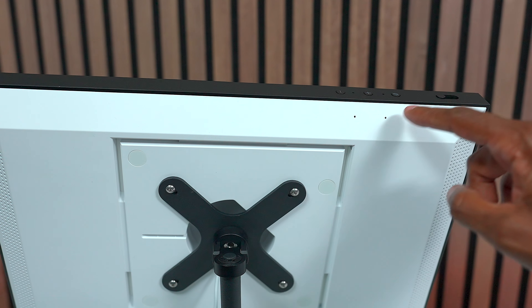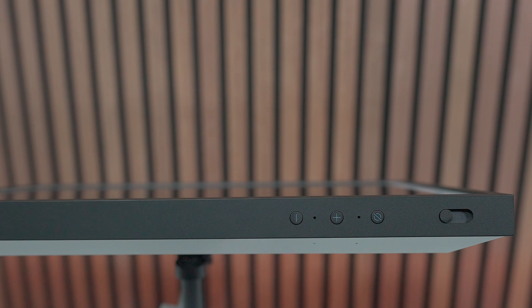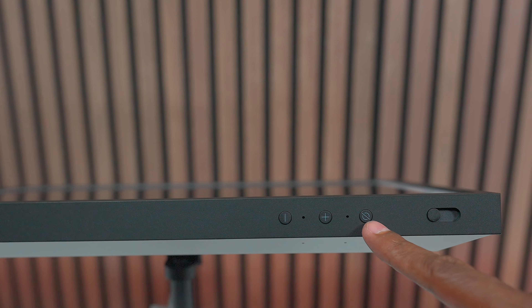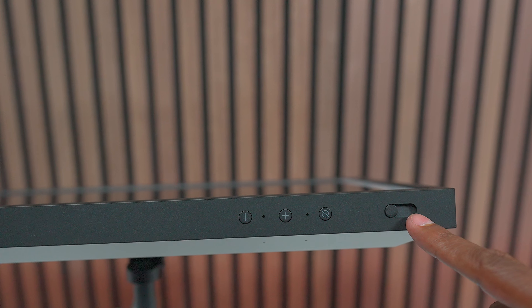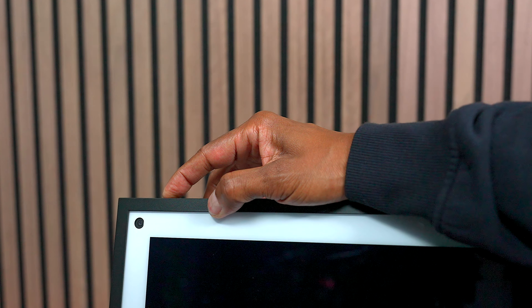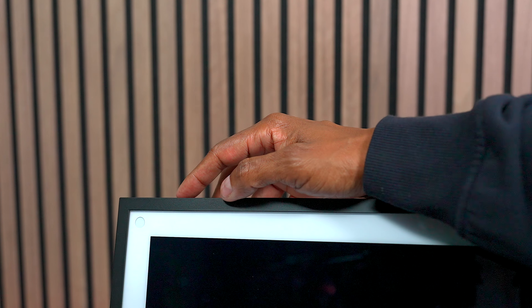There are some microphones right here so it can pick you up throughout the room. And on top of it, you can find some additional microphones. There's a plus and minus for the volume, and a mute button for the microphone. Over here you're going to find a slider so you can disable the camera on the front. When you slide this over, you can see it completely disables the camera.